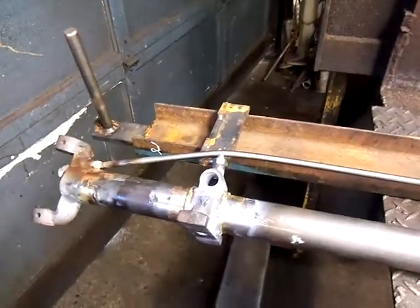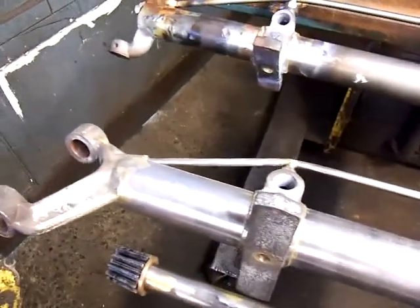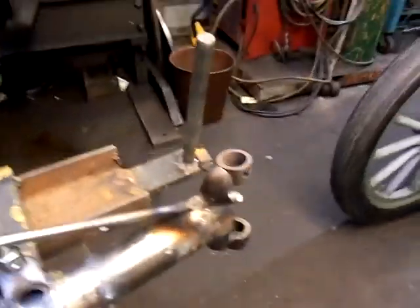You can see we didn't finish it up. This one here we cleaned up. We silver brazed the bands back in. There's a jig we made to put it on. You can see it kind of went on there and held everything right.